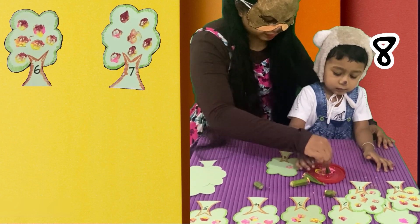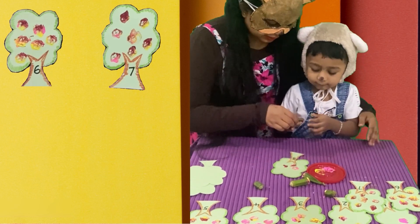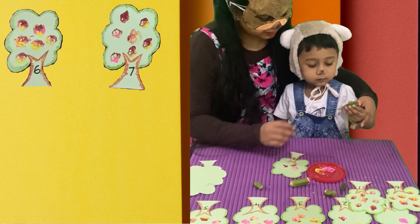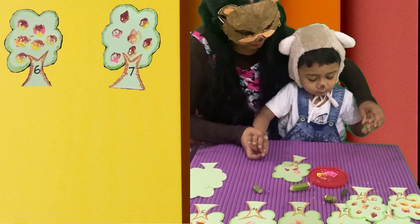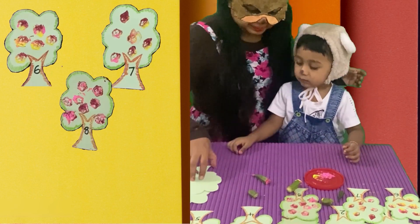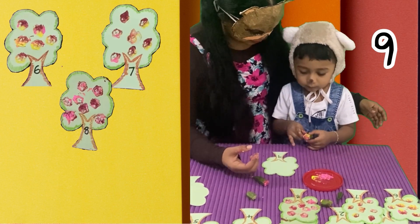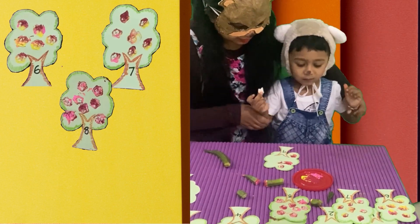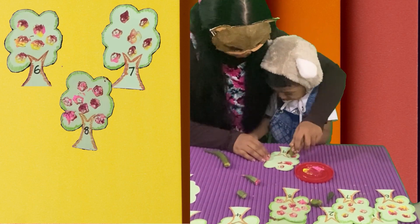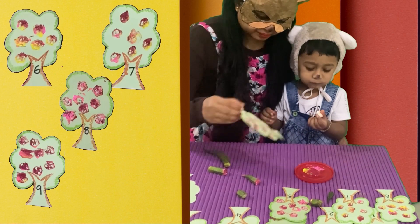Here we have the next tree. It's number eight. So, how many flowers do we need? We need eight flowers. Let's see how baby bear is keeping those prints nicely. Wow, it's so nice. Yay! In the next tree, there we have number nine. So, here we have nine prints on that tree. Nine flowers.